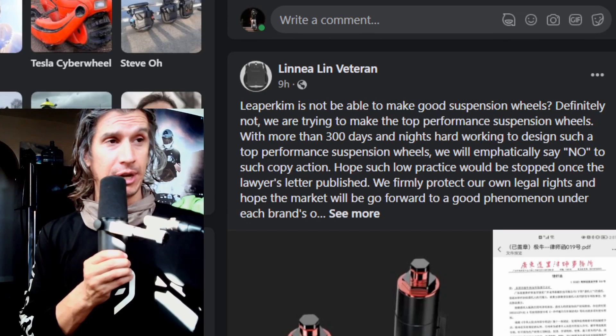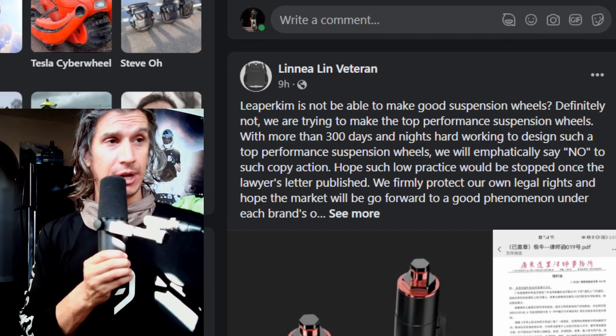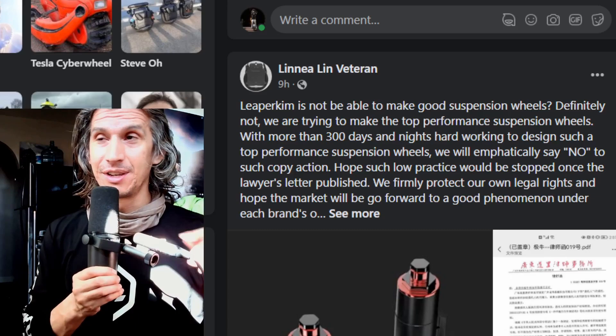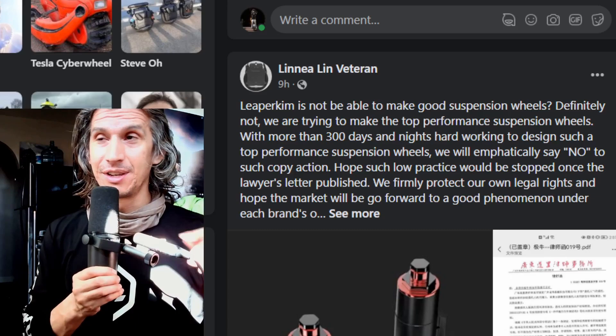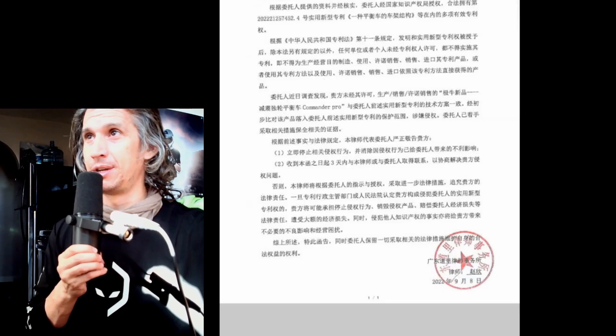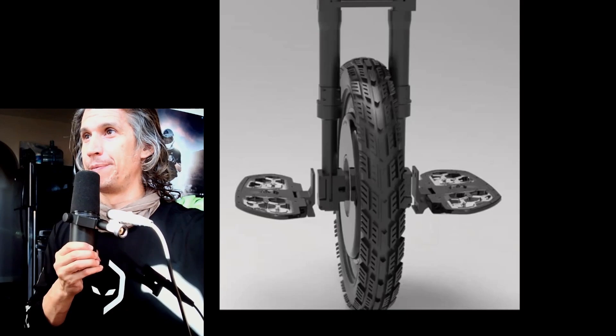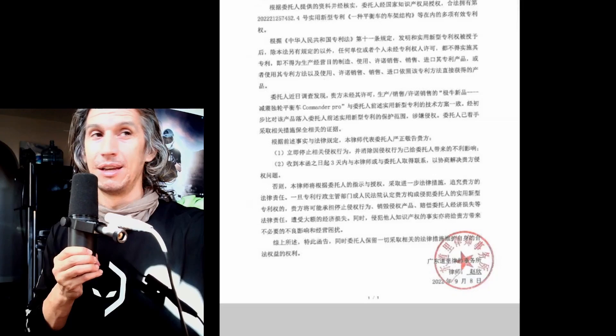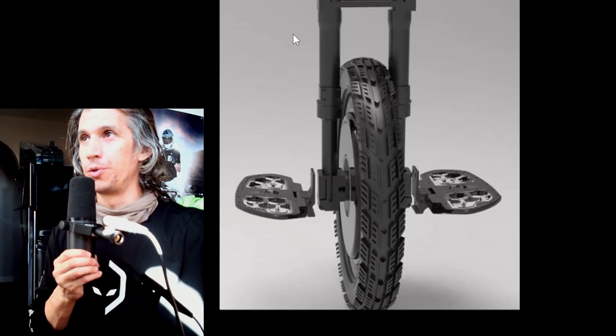It looks like Lanae from Veteran — she works at the company Veteran, or Leaper Kim — the big news is Leaper Kim/Veteran is suing Extreme Bull because of their new EUC, the Sherman S. It looks like we have a rendering, so they're suing maybe because of this suspension design. Someone could post a translation in the comments below — it's posted in Chinese on an English Facebook page, so a translation would be cool to know exactly the parameters of this lawsuit.